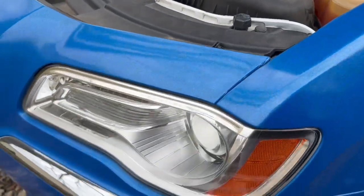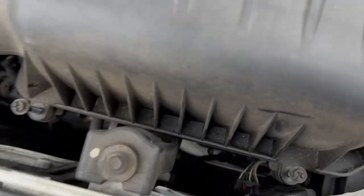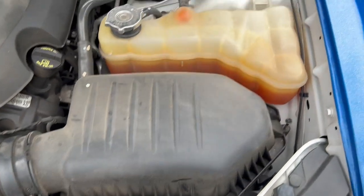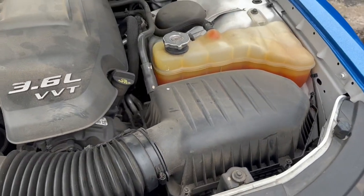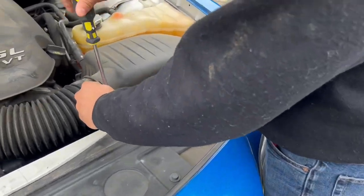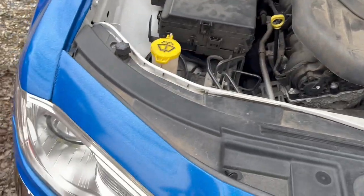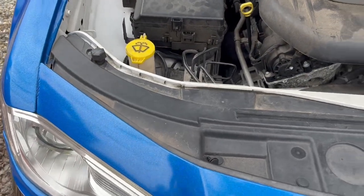I'm about to switch the headlight on this car. We got to remove the air filter to get to the headlight. We're just going to replace one because one's out, but then we might as well replace that one too.